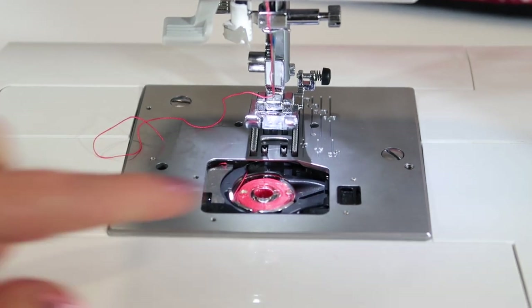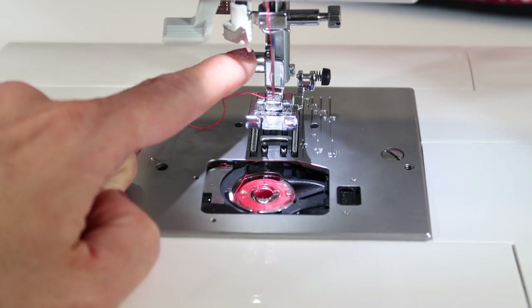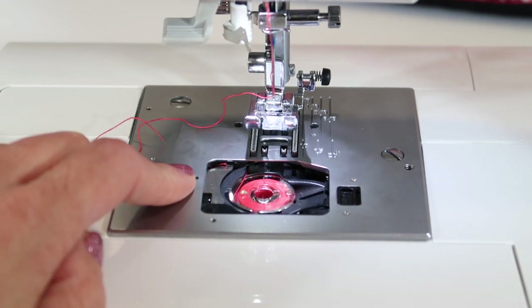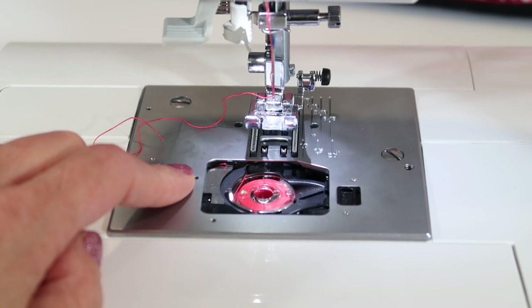If you find your machine is skipping stitches or breaking threads, number one, change the needle. Number two, clean the machine. If you just do both at the same time, trust me, your machine is going to be much healthier.